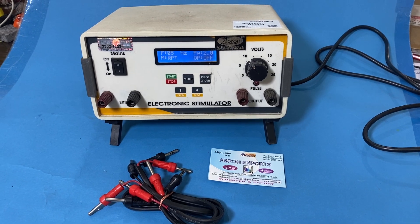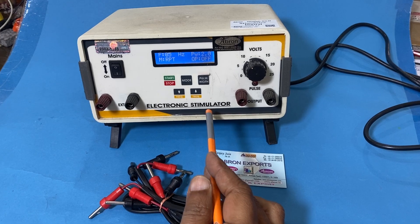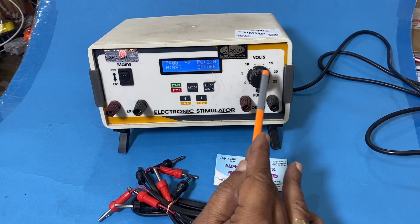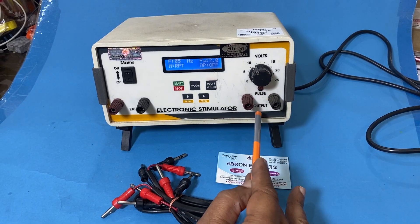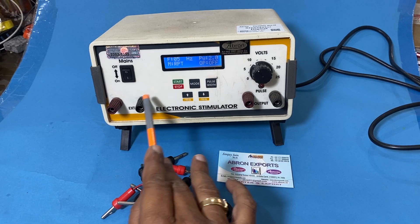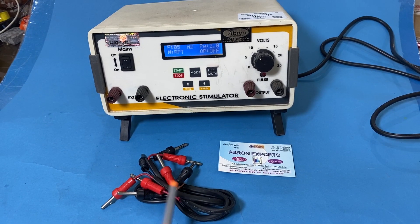Welcome to another video by Avron. This is an electronic stimulator to be used with the chymograph. This is a digital model where we can change the voltage, and this one has a pulse output. You can get an output by the pulse, and this is for external connection. There are two sets of wires provided.